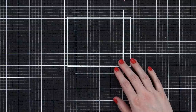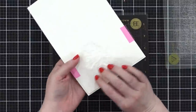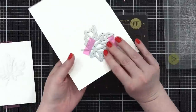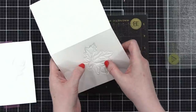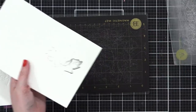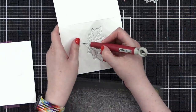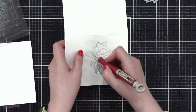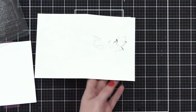It didn't cut out the full thing — kind of what I suspected, but that's okay. The thickness was just too much and it didn't cut all the way through right there. We'll run this through again.